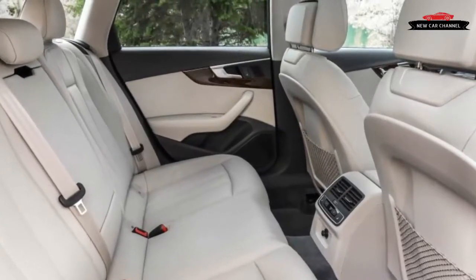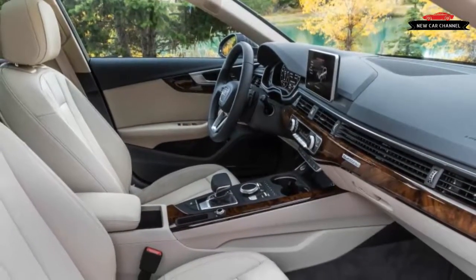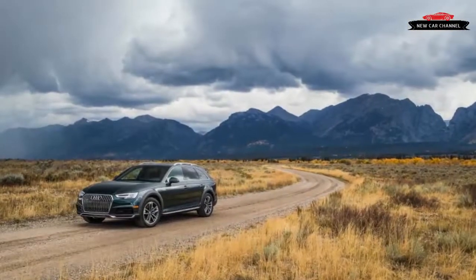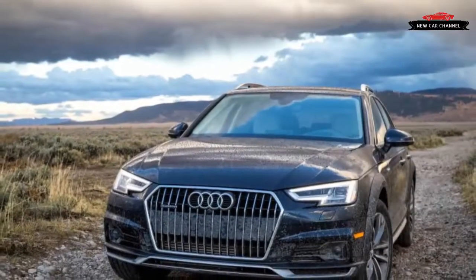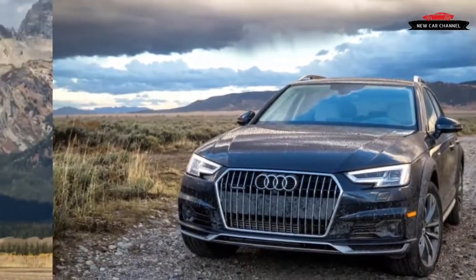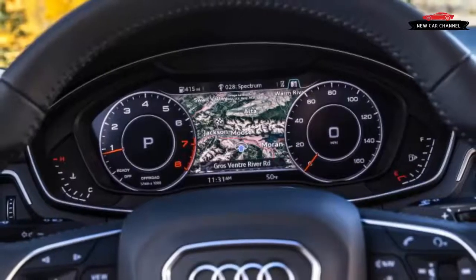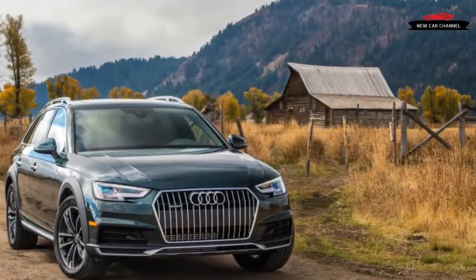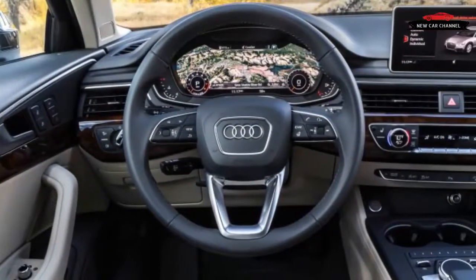Other Premium Plus upgrades include a 19-speaker, 755-watt Bang & Olufsen sound system, front and rear parking sensors, proximity key entry, LED headlights, and 4G LTE connectivity with in-car Wi-Fi. The standard panoramic sunroof's perforated sunshade is one of very few interior oversights — it doesn't effectively block out the sun. Fully loaded Prestige models require a $7,400 upgrade from the base car and include all Premium Plus and technology package items, plus a full-color head-up display, acoustically insulated front side windows, and a multi-camera setup with 360-degree top-view functionality.